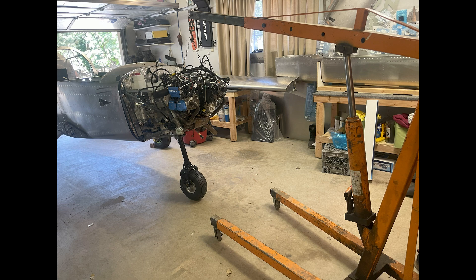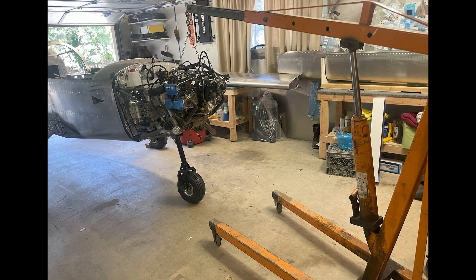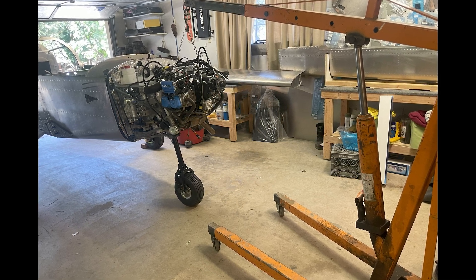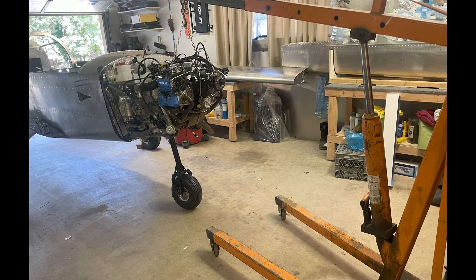Here you can see in the background the fuel tanks are completed. We've done the pressure testing on the fuel tanks and they're mocked up on the wings now.